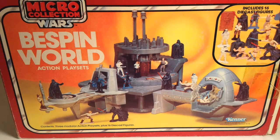This is the Micro Collection Bespin World action playset. For me, this playset is a tale of what could have been.